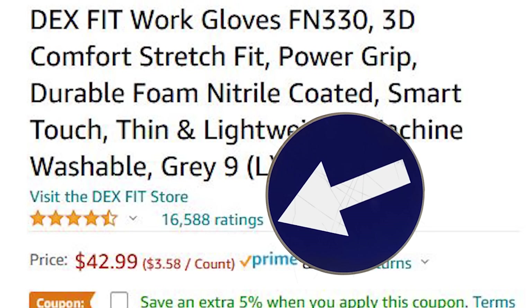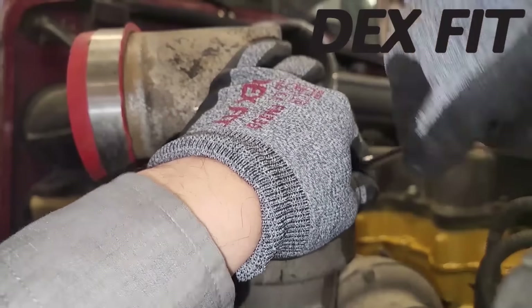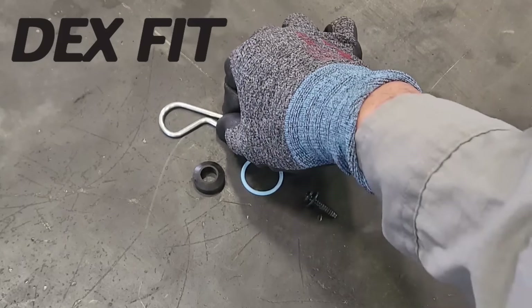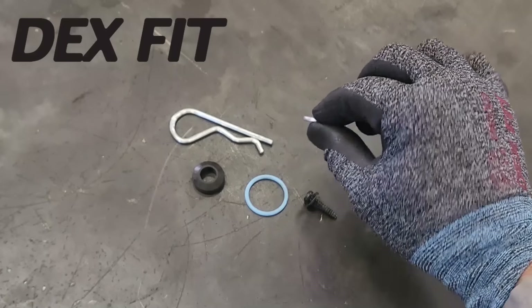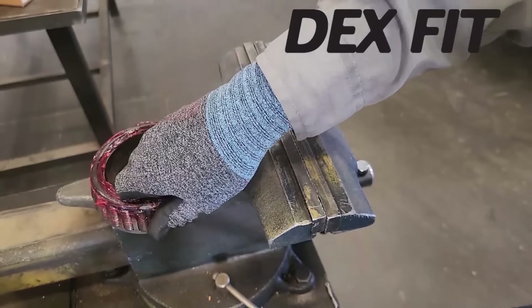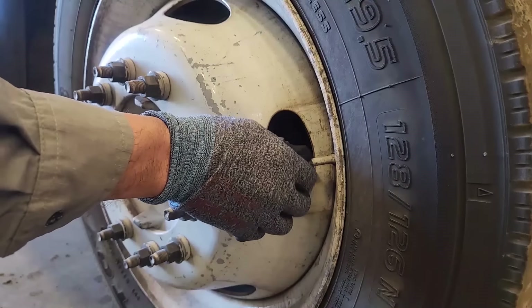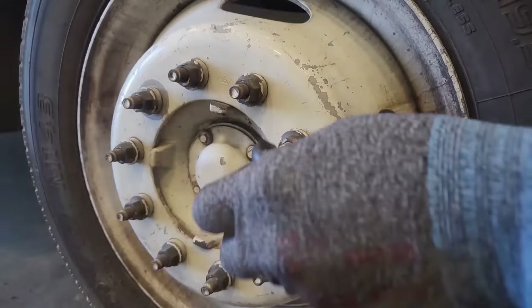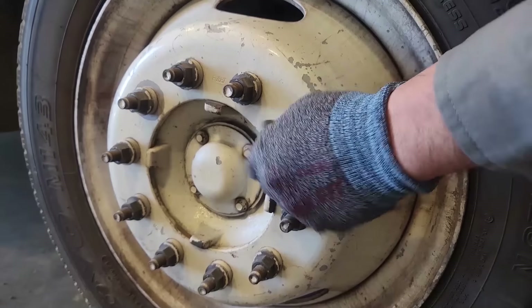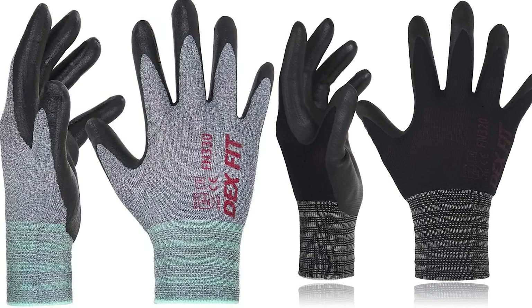Dexfit Gloves — the most comfortable, cut-resistant gloves on the market. It's not easy to have the highest rating and best-selling gloves on Amazon, but they've done it. If you're someone that works with your hands, you definitely want comfortable gloves because if they're not comfortable, you're not going to wear them. They're called Dexfit because of their amazing dexterity, allowing you to pick up small objects almost like you're not wearing gloves at all. The fronts are nitrile-coated, resisting grease, oil, and dirt, while the backs are not nitrile-coated, keeping them light and breathable for non-sweaty hands.